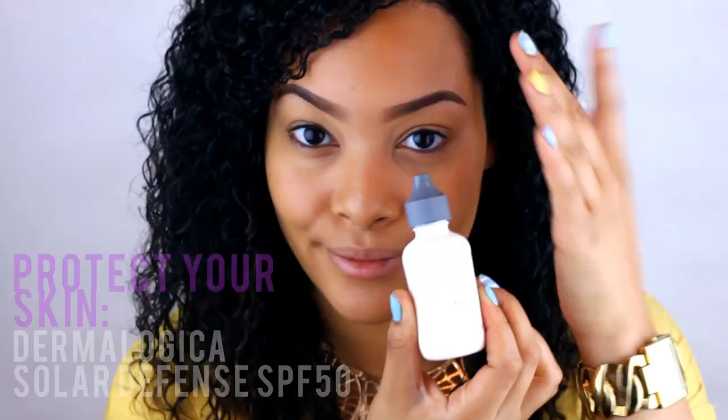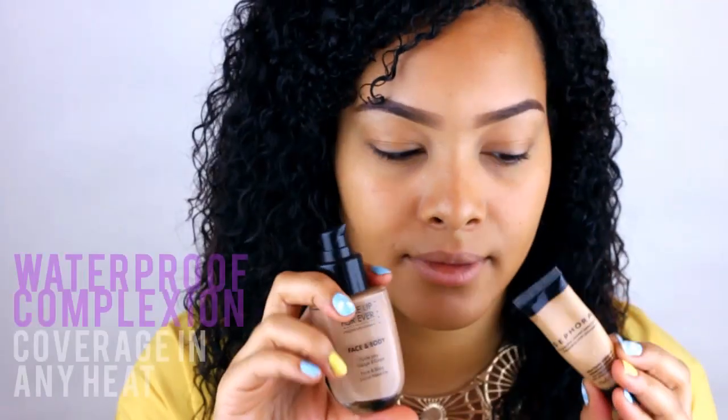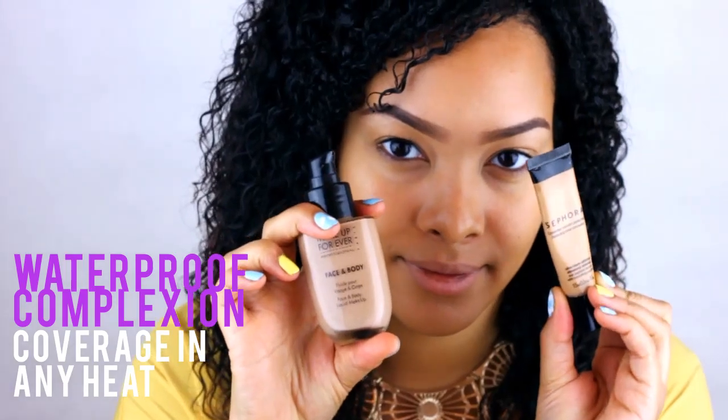It's super important to make sure you protect your skin — at least use an SPF 30. For complexion, I suggest using waterproof products.